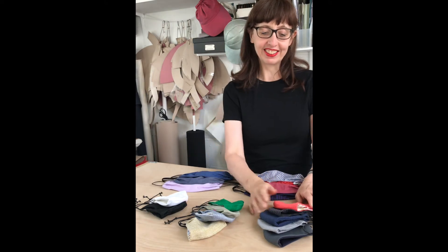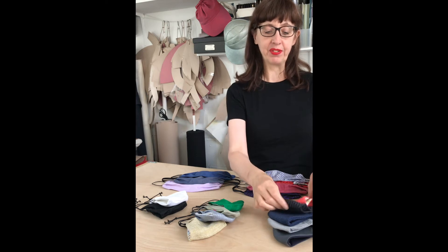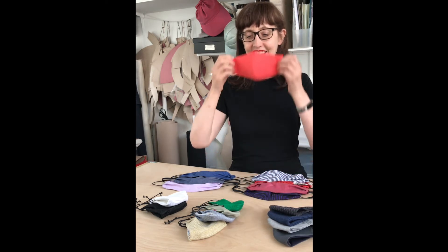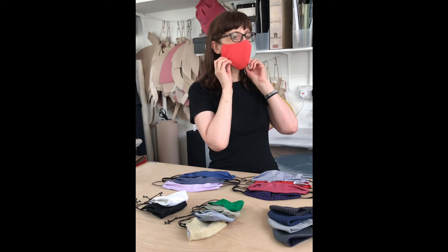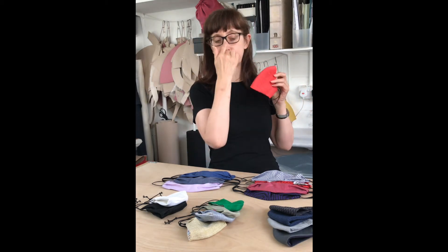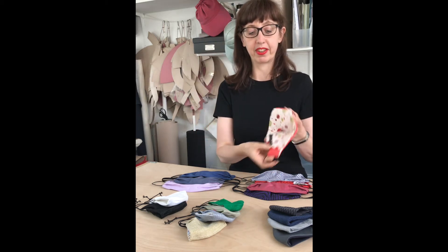Moving on to the simple two-piece design — I'll show you the girly orange one. As you can see, that one's more fitted on the nose, a very simple design.